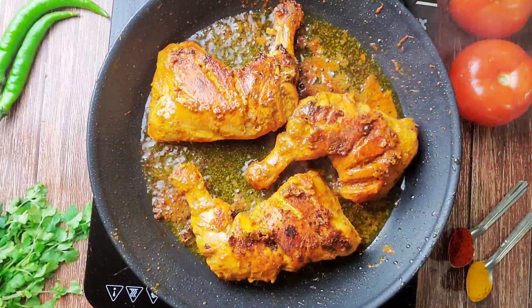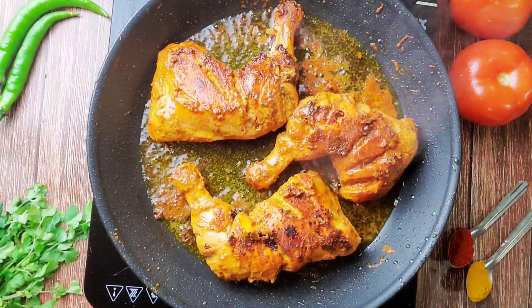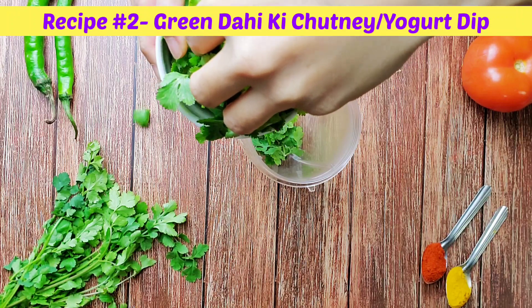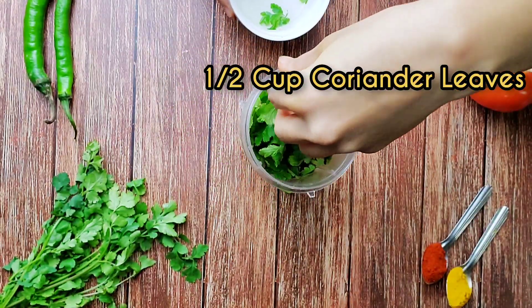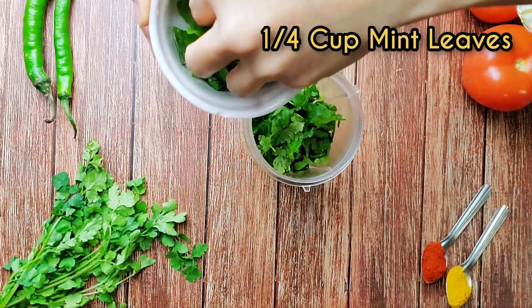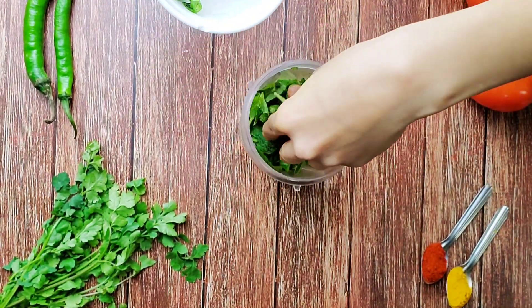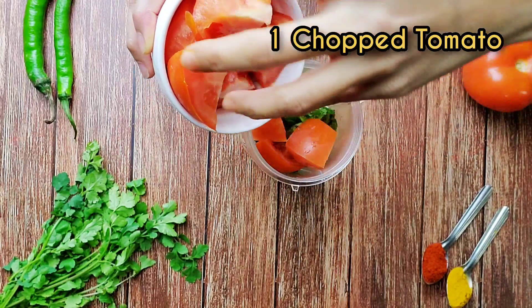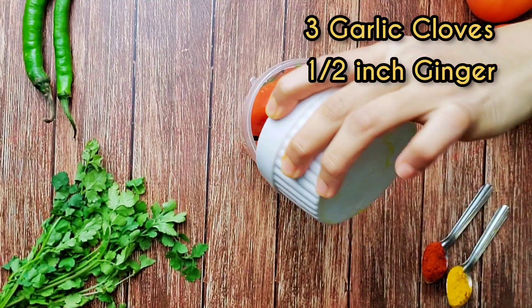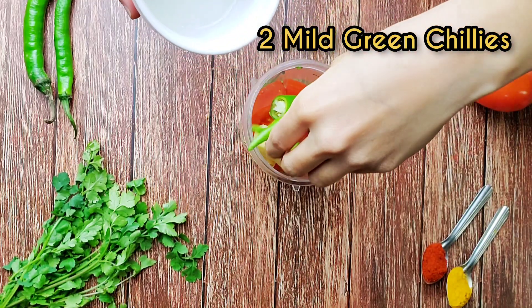The chicken is done. We will now prepare the yogurt dip or chutney. For the yogurt dip I have taken half a cup of coriander leaves, one-fourth cup of mint leaves, one chopped tomato, three cloves of garlic, and half an inch of ginger.